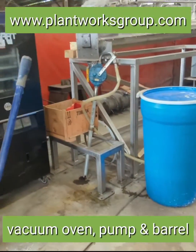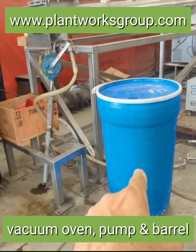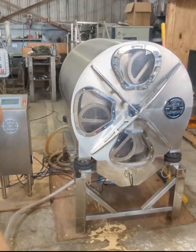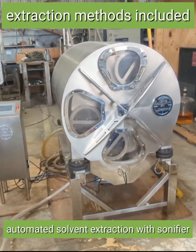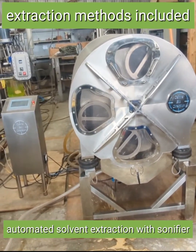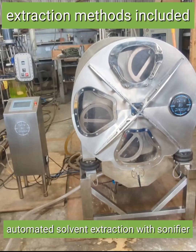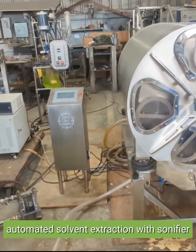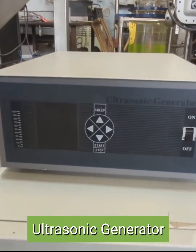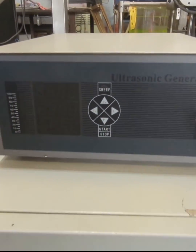You need a vacuum oven at the end. You need that hand pump, 55 gallon drum. This is the magic piece of equipment — a horizontal basket centrifuge that has built-in sonication and a couple other custom designs specifically for kratom. Here's the sonicator right here, an ultrasonic generator.